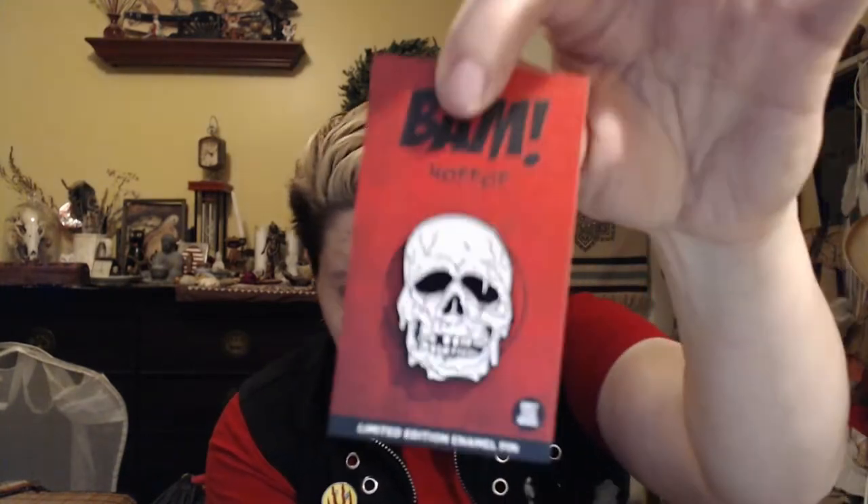Bam Box limited edition enamel pin - only 250 made - and this is Halloween Three: Season of the Witch, designed and created by Create or Destroy. The pins are numbered on the back, which is nice because I usually get rid of the paper stuff if they're numbered on the back. I need to make my pin board - I'm making one that looks like a coffin. I'm also getting rid of most of my Funko Pops since I stopped collecting them and they're taking up a lot of space. I'd rather they go to a home where people will enjoy them.